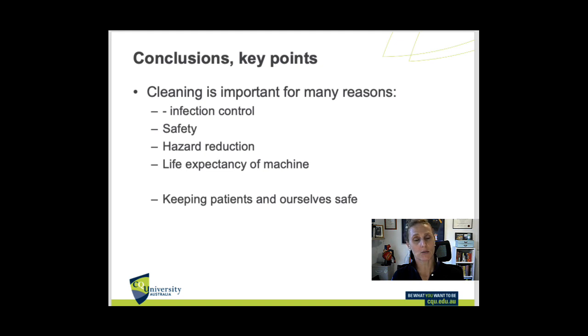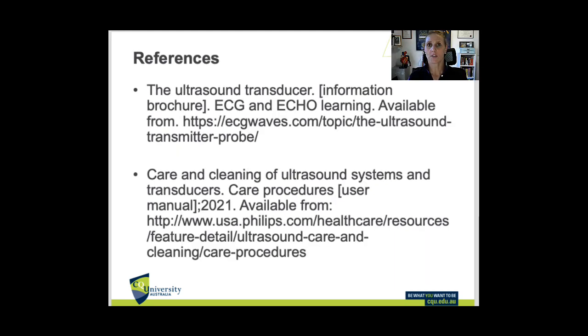In conclusion, what do we want to achieve by keeping everything clean? Minimizing infection and contamination, controlling infections, improving safety, minimizing hazards and risks to us, patients, and other people, and increasing the life expectancy and diagnostic quality of the machine — ultimately keeping our patients and ourselves safe. Refer to the vendor websites on how they prefer to clean the probes and machines, and refer to your clinic's guidelines if you have them. Here's to safe and clean ultrasound machines — thank you.